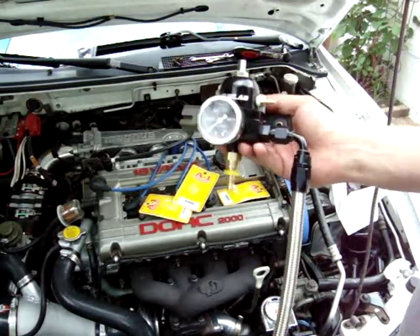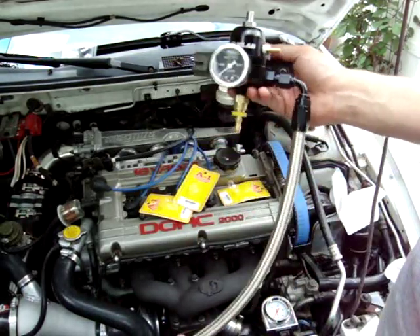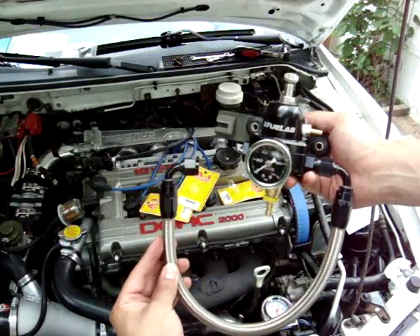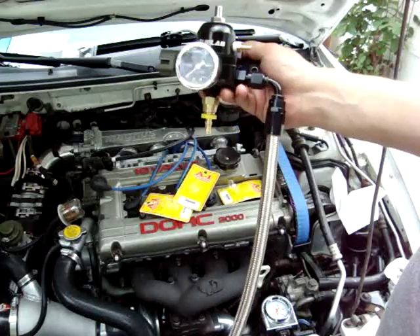I fixed my problem. I ended up getting a 90-degree instead of the straight end fitting. So now I have a total of two 90-degree end fittings, and hopefully this time it'll work.